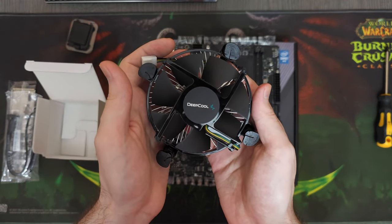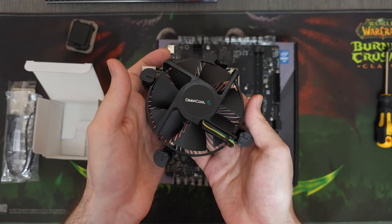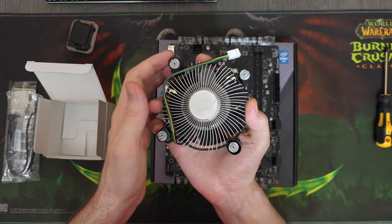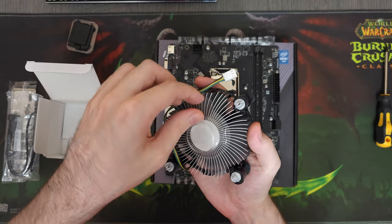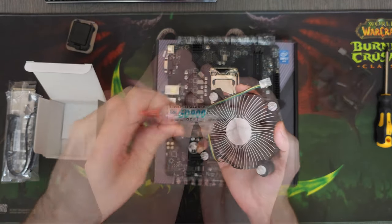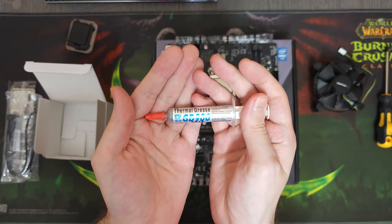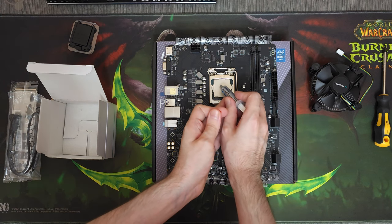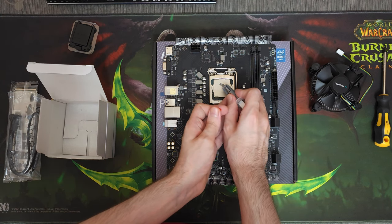We'll be cooling it with this Deepcool stock cooler that we purchased for $6. The i3-10100F is a really cool processor and stock coolers like this can keep it below 75 degrees under full stress. We'll be applying GD900 thermal paste on this CPU — there are many other good thermal pastes, but this is the one I like personally.